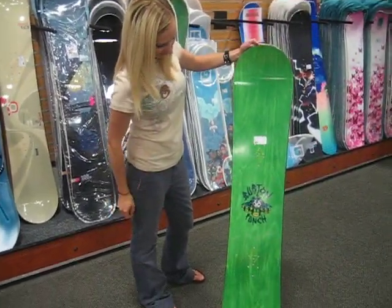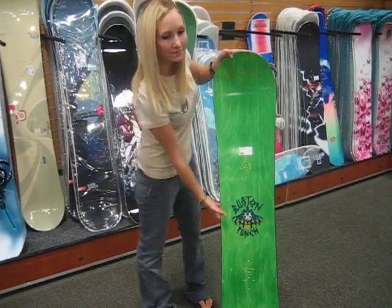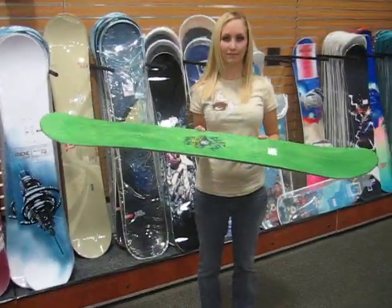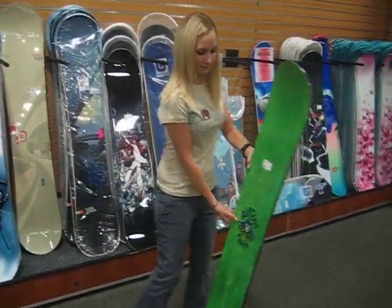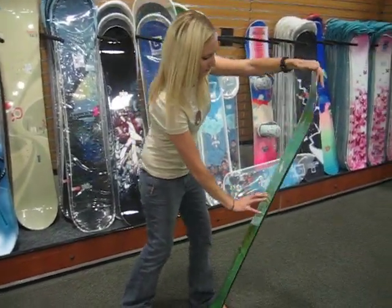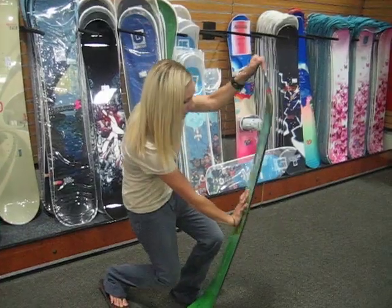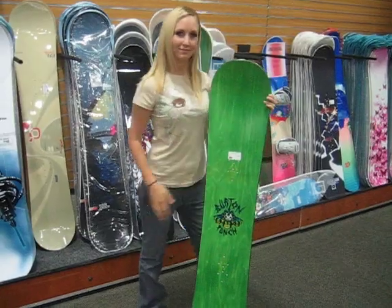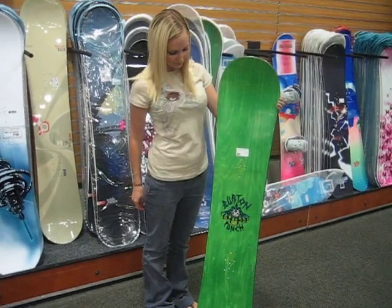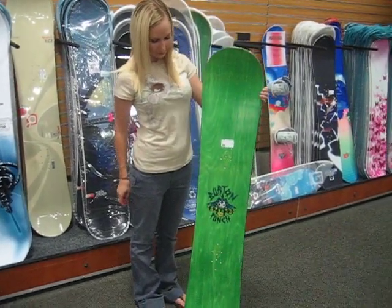The Burton Punch is an intermediate to expert level kids board. Yes, kids are that good and demand adult quality boards nowadays. If your kid's riding faster than you are, most likely they need a Punch. Remember though, this is a kid-specific board and is fully safe for kids to learn and ride on. Everything from the flex to length is designed for kids from the ground up.